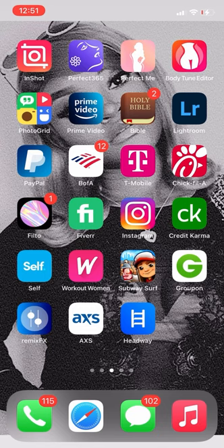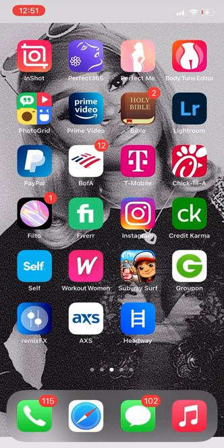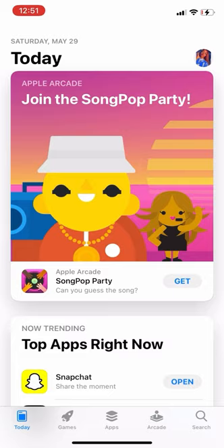Hey y'all, this is Kami Cola with another video. On this video I will be showing y'all how to chop and screw your music and also save it to your phone. This is specifically for iPhone users — how to chop and screw your music on your iPhone. I don't know about Android or how that process works. This is strictly for my iPhone people.